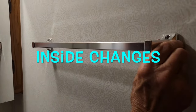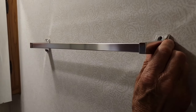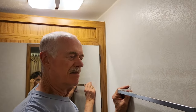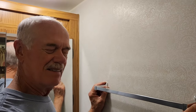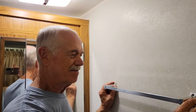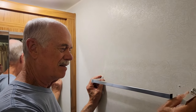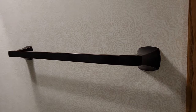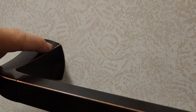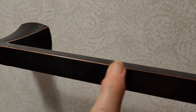As long as we're changing out the other things, we're going to change this out too, so everything will match — pretty much, sort of. It will look new. I like how it's got kind of a coppery look to it on the edges. It's kind of pretty.